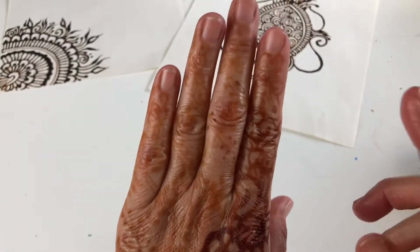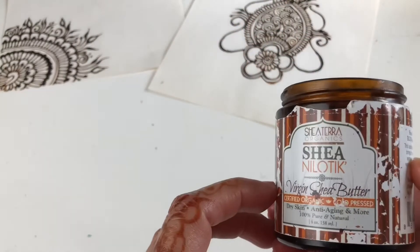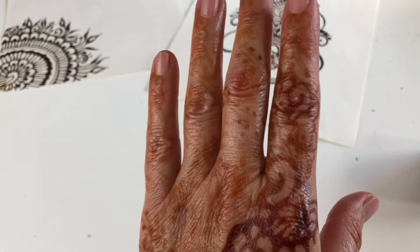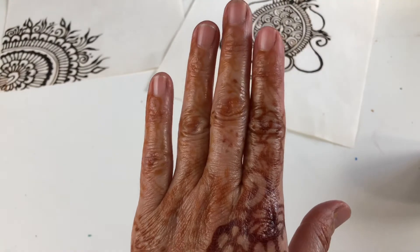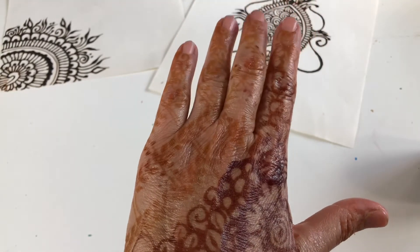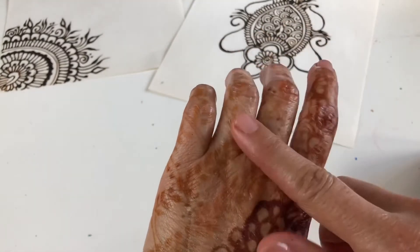Me puse aceite, de este aceite de shea — creo que acá le dicen chía — shea butter. Me puse protección de aceite y aún así hubo daño.